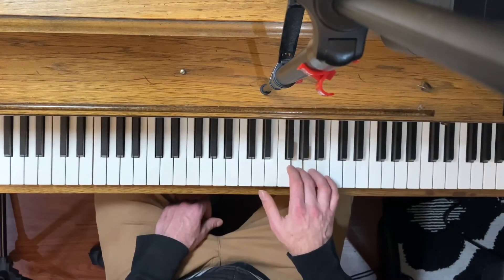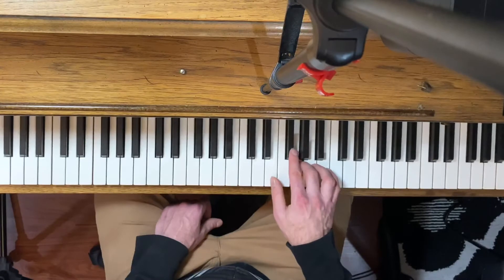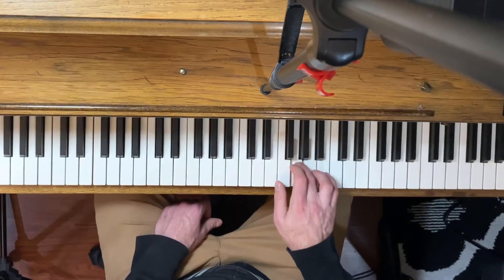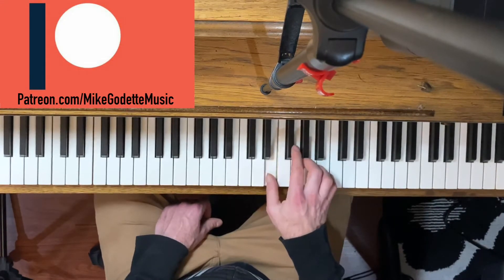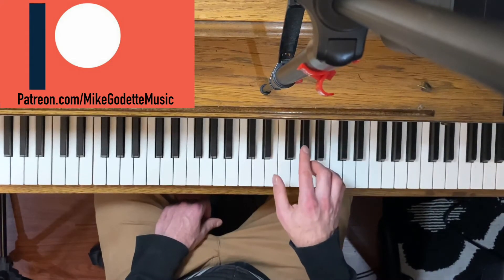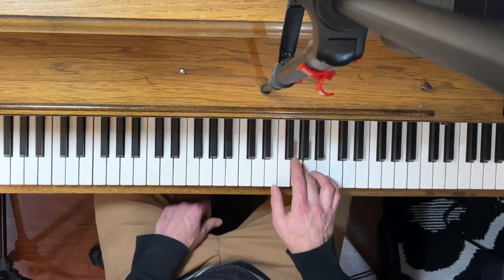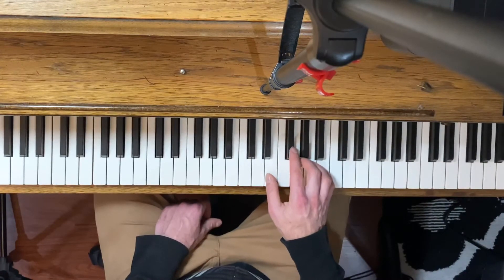We change the top note from B to A. So instead of 3, 5, 3, we have 3, 4, 3. The first time through, all together it goes one way, and the second time through it's almost the exact same thing — it's just switching that fifth finger to the fourth finger the second time through.